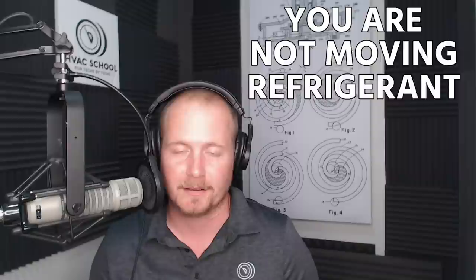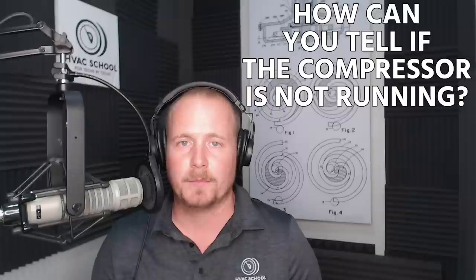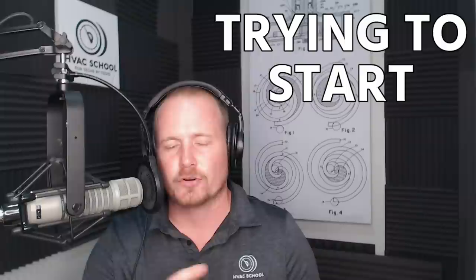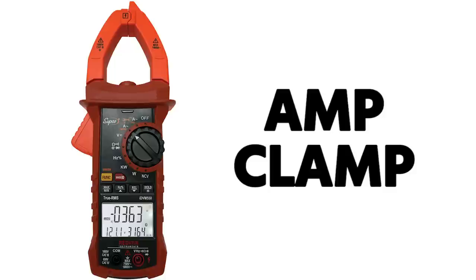When your compressor is not running, how can you tell? Generally you can hear it, but sometimes there's too much noise nearby — maybe a condenser fan. You can confirm whether a compressor is running or trying to run, which is the term for a compressor drawing high locked rotor amps and then going off on thermal limit or a compressor protector. An amp clamp around the common wire or one of the leads is a really good way to confirm this.